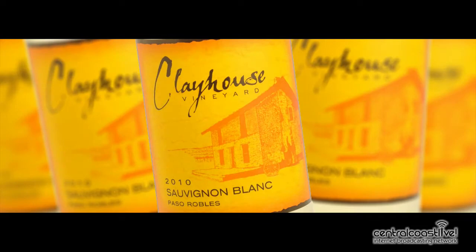We're going to go ahead and start now on our first wine. We have a 2010 Sauvignon Blanc from Clayhouse, and we've already poured it into our glasses. We're going to let winemaker Blake explain it to us.